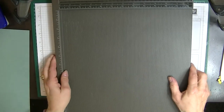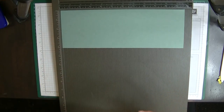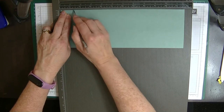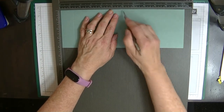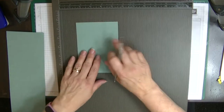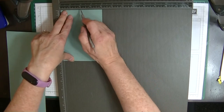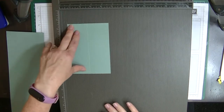This is a really easy card to make. We're going to pop our main card piece into our scoreboard on the long side and score at 1¼ inches and 5⅞ inches. That's all the scoring on that piece. While we've got the scoreboard out, we'll also score our stand piece — which is 5⅝ by 4 inches — down the middle at 2 inches. That's all the scoring altogether.